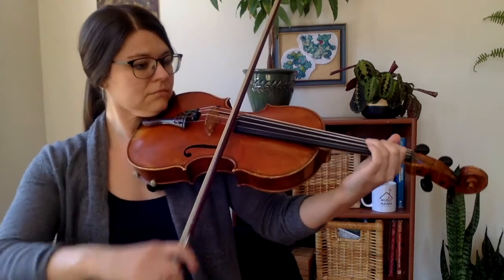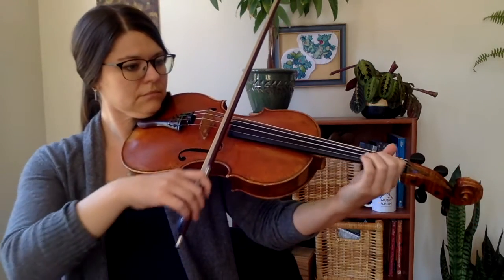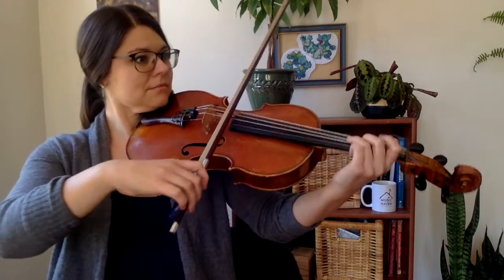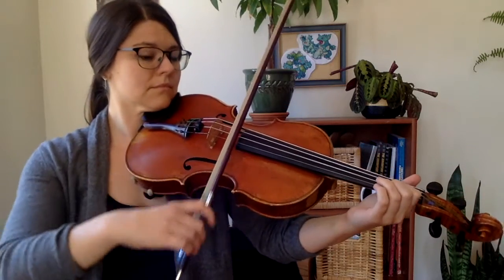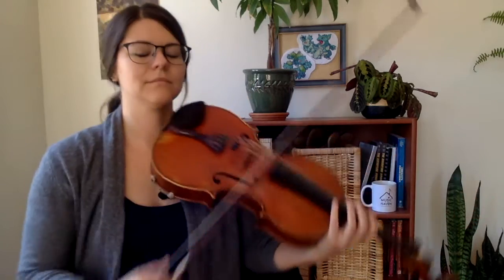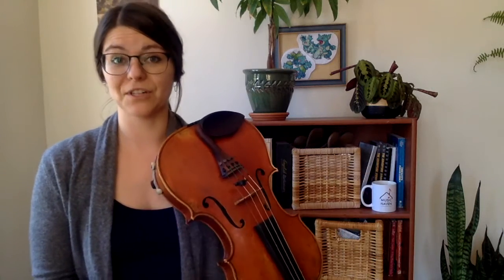Keep your D string fingers down while your bow rolls over to the G string.